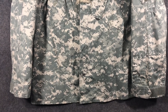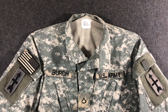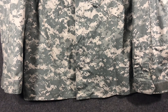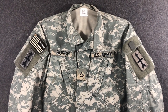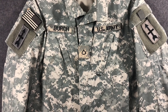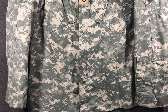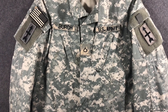We'll get into the history of this right now. Around the late 1990s and around 2000, the Army wanted to replace the battle dress uniform in the Woodland M81 pattern with something different. It was between this and Multicam, which was made by Crye Precision. The only difference is this was an Army internal research facility funded thing.